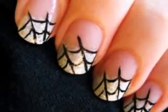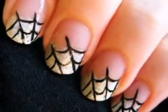This tutorial will show you how to create your very own quick and elegant spider web design for Halloween. So let's get this cute polish design started.